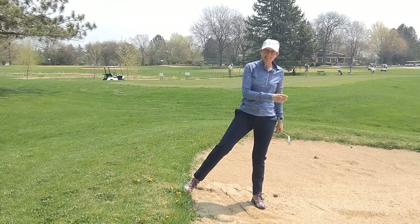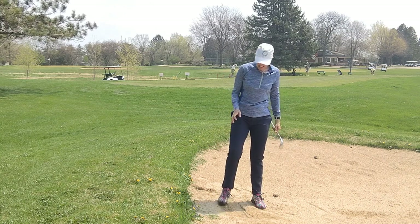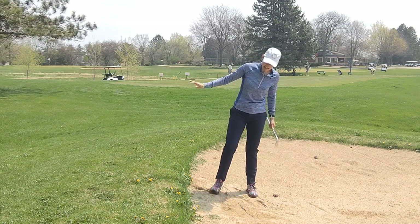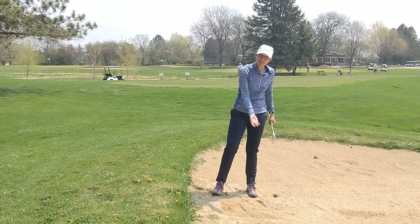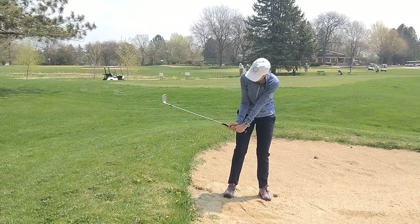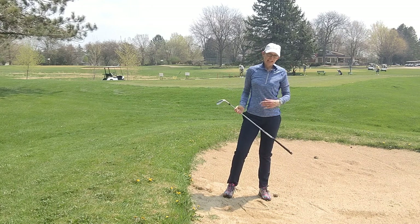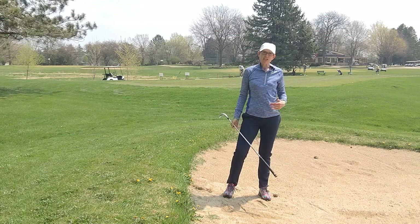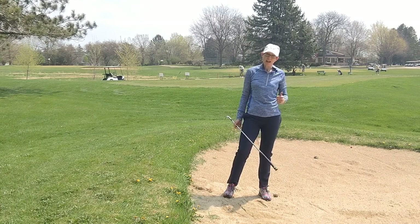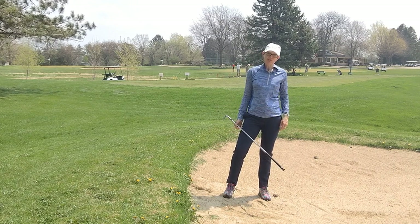I think this is one of the hardest shots in golf — like everything, it takes practice. Your takeaways are: get yourself level to the slope, swing down the slope, and the extra addition here is feeling that the wrist hinges up so that you miss the back hip. Thanks for watching — check out some of our other videos that cover plugged lie, ball below your feet, and a regular splash shot, and don't forget to subscribe to our YouTube channel.